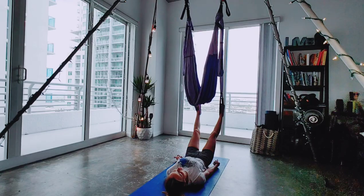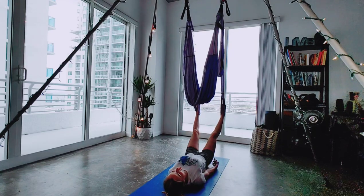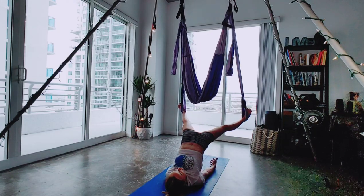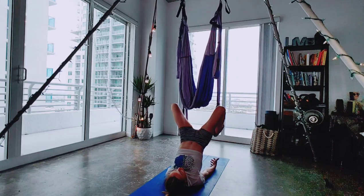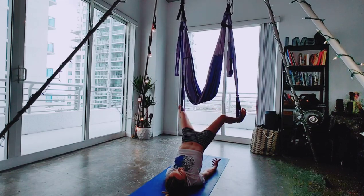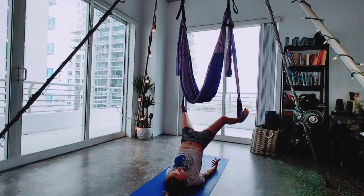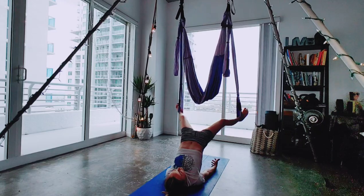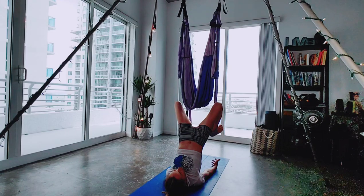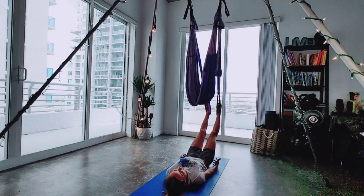Kind of just like what we did when we were hanging in our hammock, we're going to pull our heels towards us. Inhale here, getting ready in our spine. Exhale, pushing up, taking those legs out to the side, and then pull your heels in towards your glutes. Exhale, out. We'll do that four more times — four, three, two, and one. Hold for five, four, three, two, one. Inhale, out. Exhale, lower.